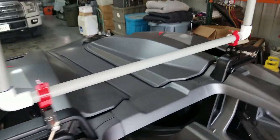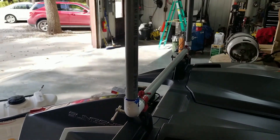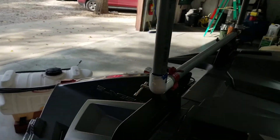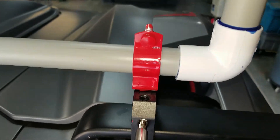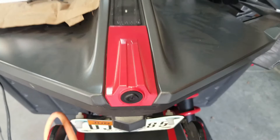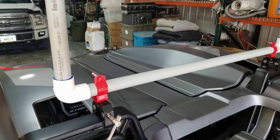I plan to fly two 12 by 18 flags. So there's the setup. What I like about it is I just release it by loosening these two clamps. I'm going to paint this assembly bright red so it kind of matches the paint I used on my Slingshot's rear camera assembly. I'll show more later.